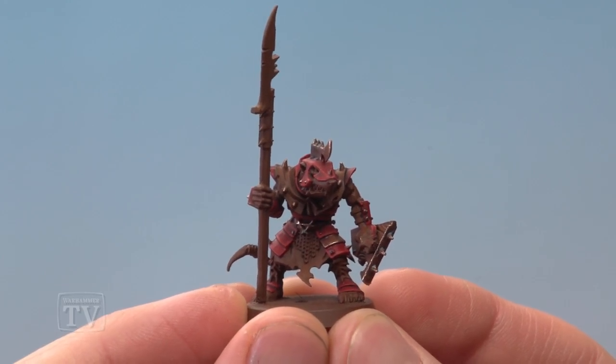And there we are — this Stormvermin's armour is complete. A really simple method but it looks really nice as well, so I hope you guys enjoyed that one. I hope you have fun painting your Skaven too, and we'll see you all again very soon.